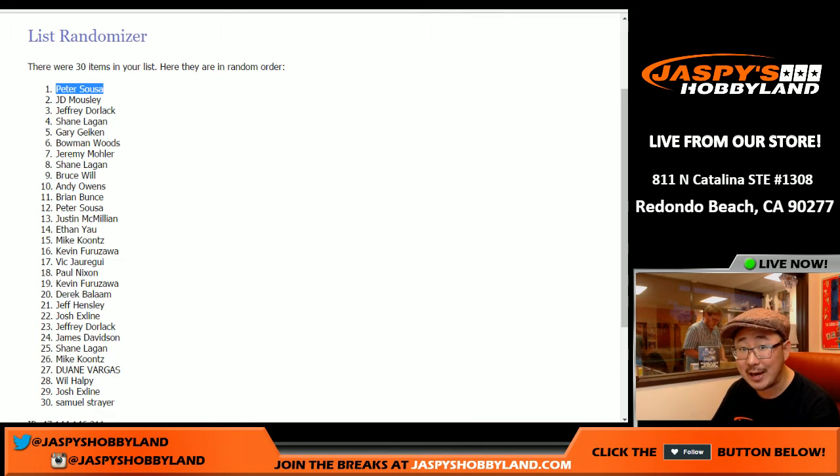Check it out at jaspyshobbyland.com. We're giving away 100 prizes, so Pete's guaranteed to get something. The grand prize is five thousand dollars of break credit. Check it out — jaspyshobbyland.com. This is Joe, and I'll break with you next time. Thank you!